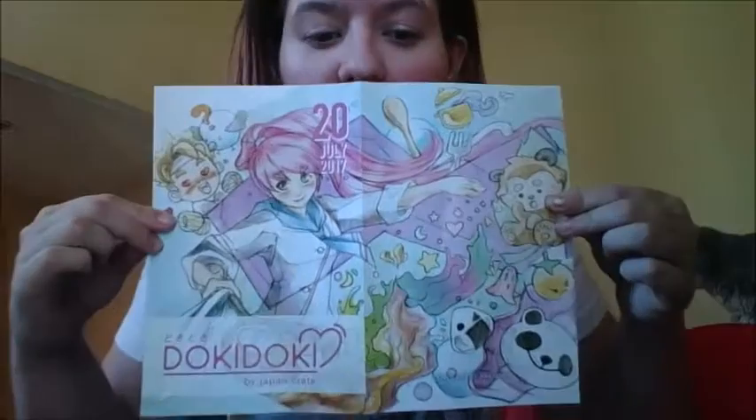Do you love food, Jennifer? Yes, she does. She cries about it all the time. Anyways.